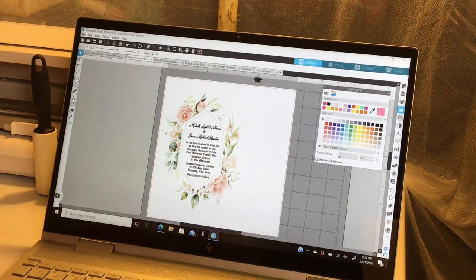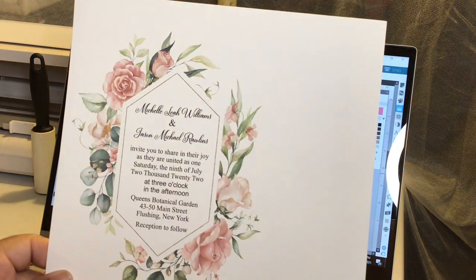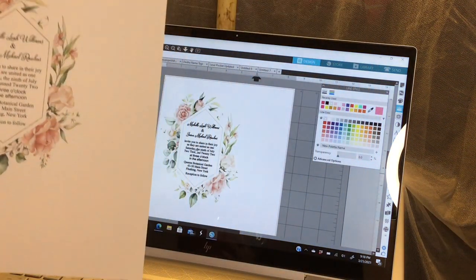Okay, so we are ready to go ahead and print and cut. For this, we're not going to use any registration marks because this is just going to be a print. I'm going to go ahead and pause the video to print this and I'll be right back. All right, our invitation base card printed off beautifully — that's exactly how it looks on the computer.